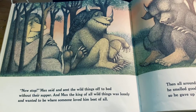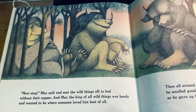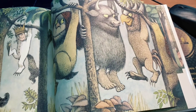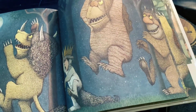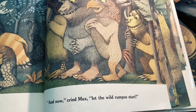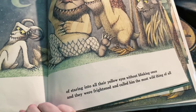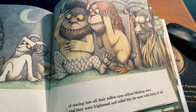And Max, the king of all wild things, was lonely, and wanted to be where someone loved him best most of all. And now cried Max, let the wild rumpus start. And made him king of all wild things, of staring into all their yellow eyes without blinking once, and they were frightened and called him the most wild thing of all.